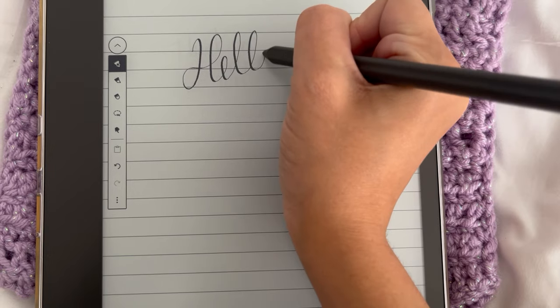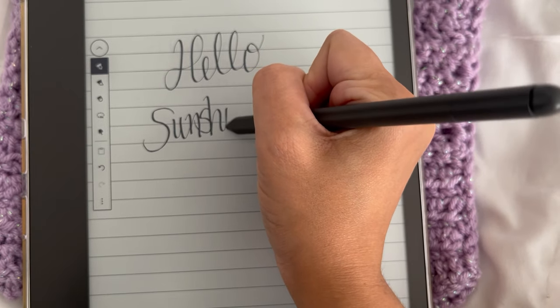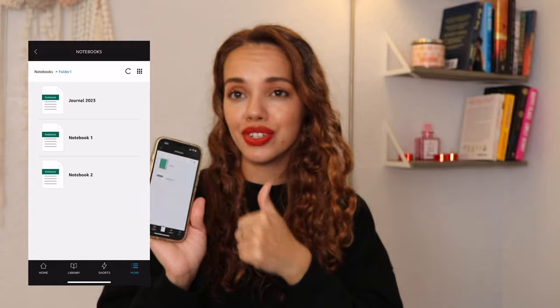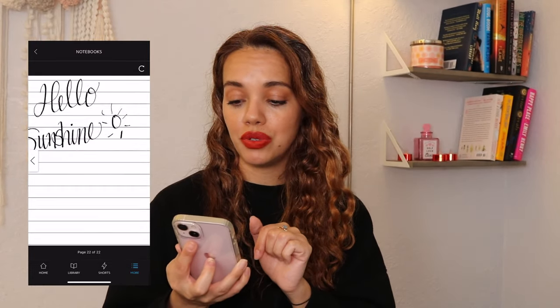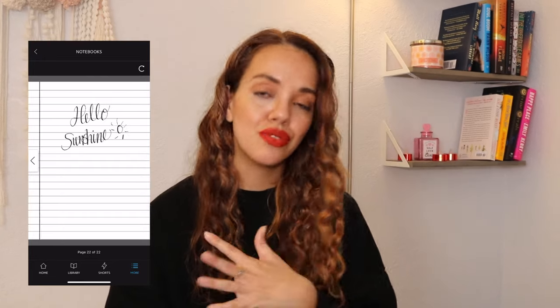If you download the Kindle app on your phone, you can actually look at your notebooks there. It shows all your notebooks beautifully, so if you wrote something down and don't have your Kindle device near you, you can check your notes through your phone. You can also look at your PDFs in the app, but for some reason it doesn't show the things I wrote on them — I'm not sure if I need to change a setting, so I'll have to play around with that.